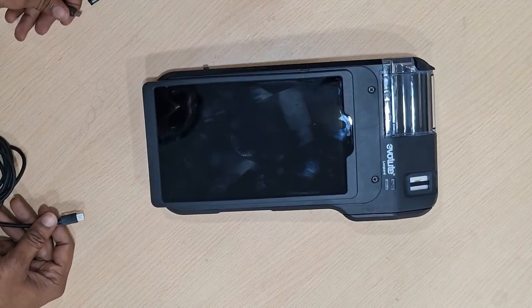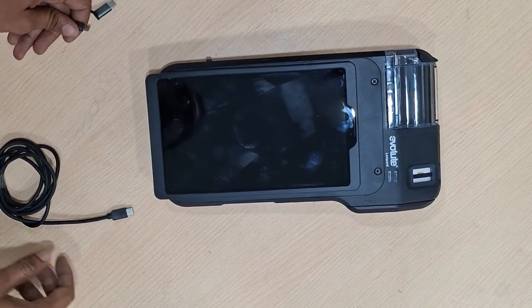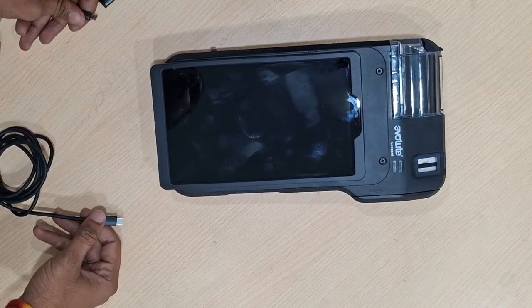For the L1 Leopard device, for updating the L1RD service, find the link in the document we have shared, or you can go to the Google Play Store and install it from there.